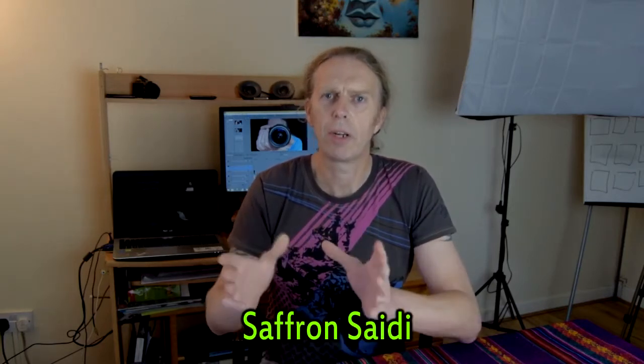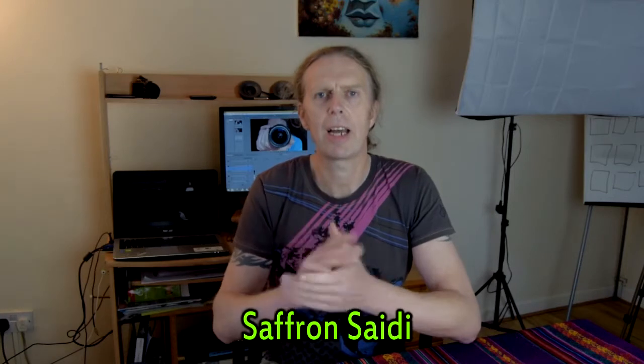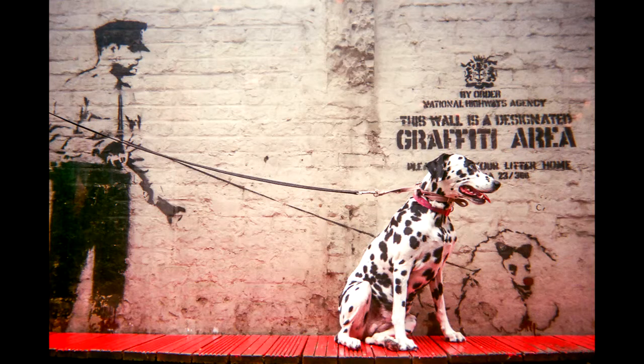I ordered a calendar and a photograph. All the photographs are amazing, but one in particular — the cover photograph — absolutely blew me away. It's by Saffron Sidey. I'll put the links below. It's a fantastic photograph called 'Banksy's Dalmatian.' It didn't come with the initial order as they were dispatching the photographs separately to get everything out as quickly as possible.